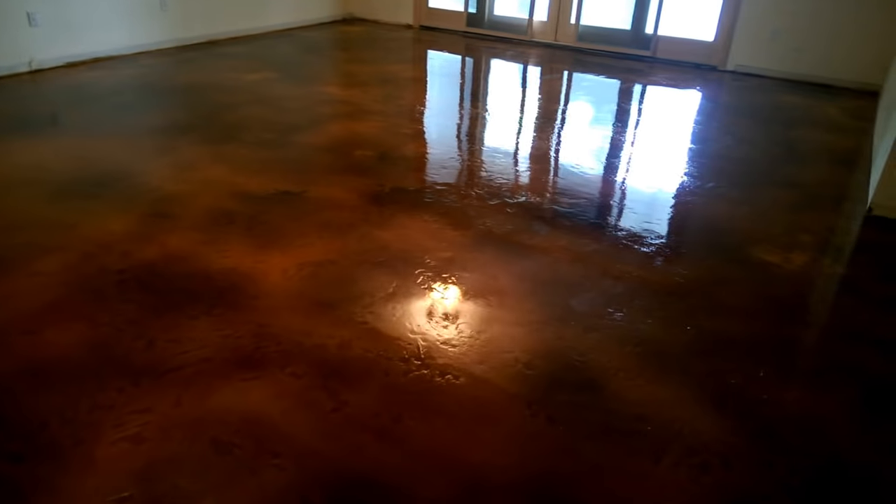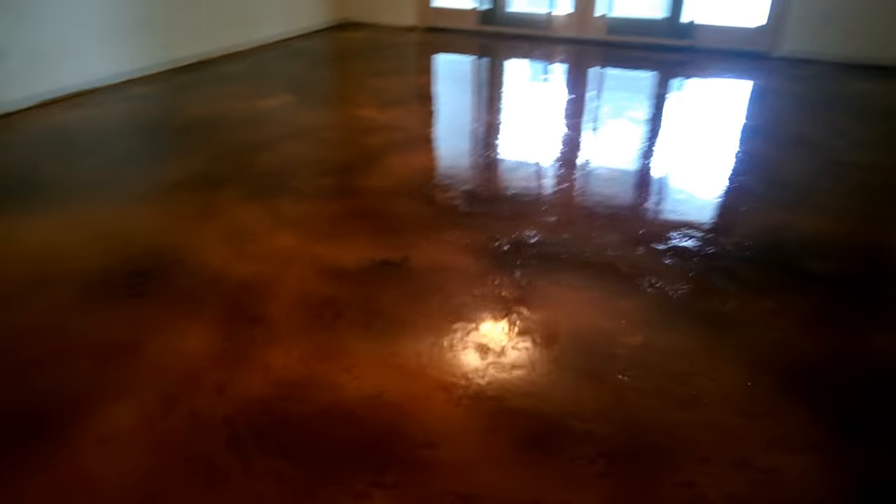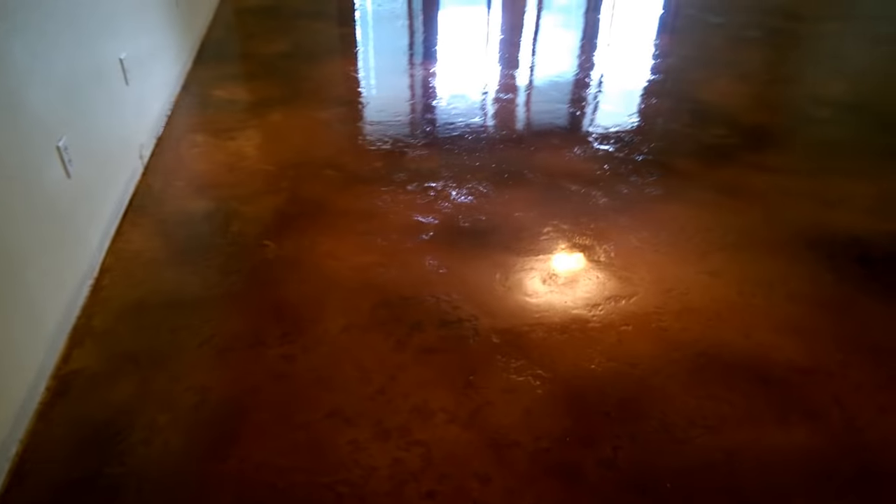This job in Osage Beach, Missouri at Lake of the Ozarks is now complete. This is a Tuscan slate finish and we put umber and brown acid stains on it, and we finished it off with a clear epoxy. That's about a 500 square foot basement.